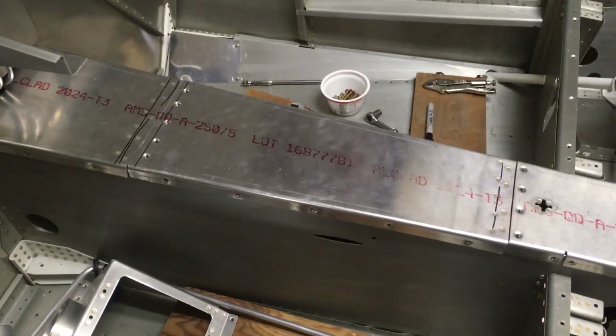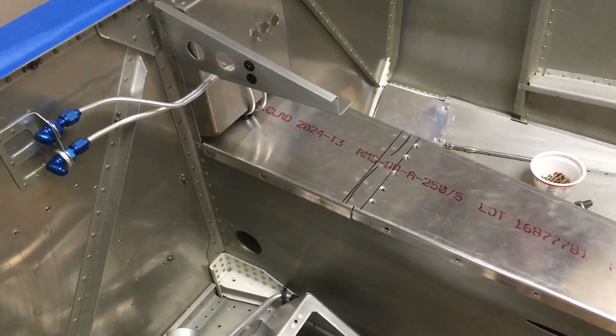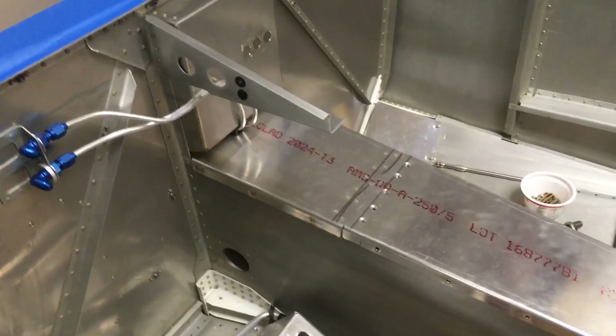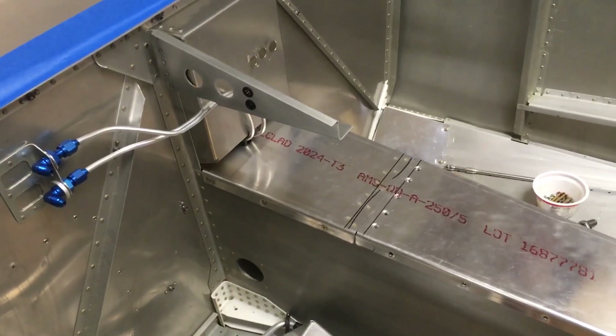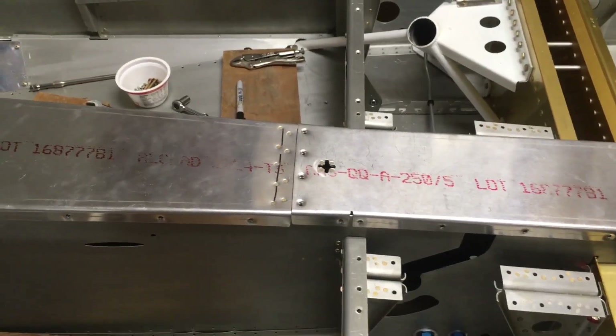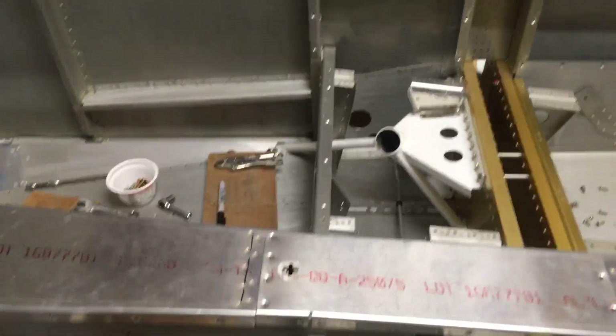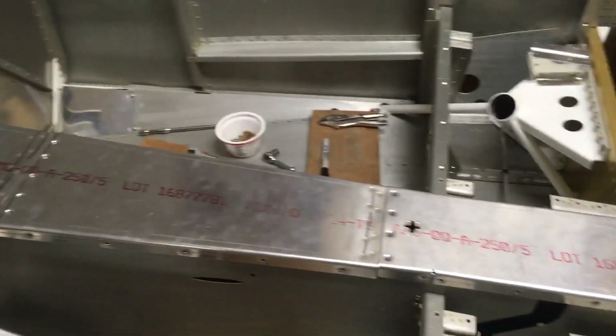That modification is so that you can more easily get to the fuel filter and anything else in there you want to inspect. It's probably only a once-a-year thing at the annual, but this will make it a lot easier. I probably won't ever have to remove the front panel once the airplane's been inspected and flying. You also don't have to remove the handle from the fuel valve to pop that off and check in there, and you don't have to take seats out either.